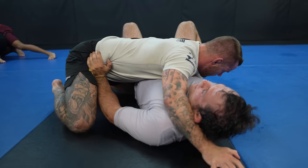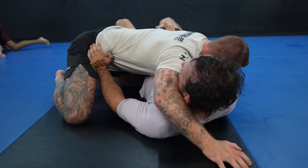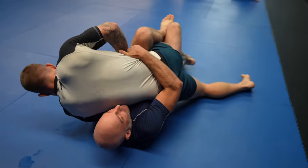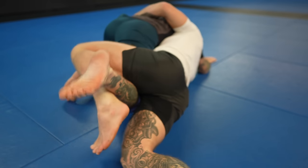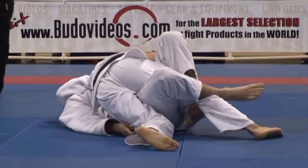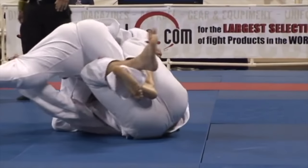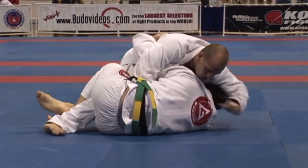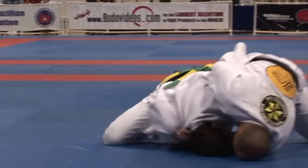When you take an underhook, you want to make sure that you don't get flattened out onto your back — this is very, very bad. This renders your underhook near useless and makes you susceptible to attacks like Americanas and back takes. Being on your side with an underhook takes a portion of their weight off of you and helps you pull your partner forward. Once he brings his opponent's weight off of him and works to get his head free, he now has what he needs to execute the dogfight attack.